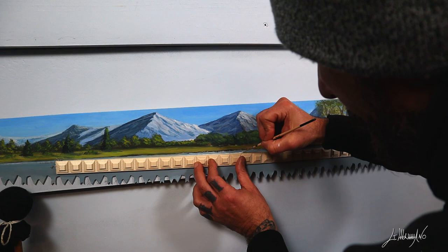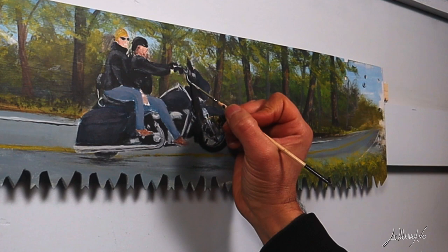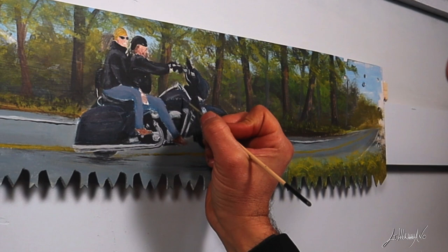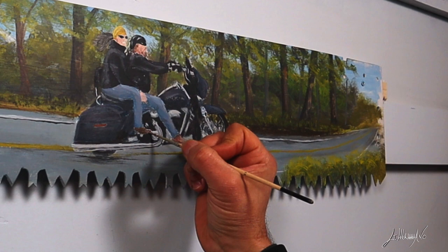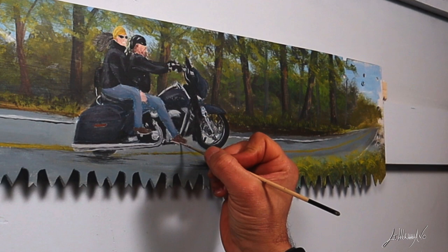I use a piece of wood that I find around my studio to start making the lines on the road. I tried to do it by hand, but my hand was shaking — I think I'm drinking too many coffees today. At this point I'm very happy for how it's going, and I start doing the last details, working on the Harley Davidson and those happy people riding, and doing a wheelie on that Harley Davidson.